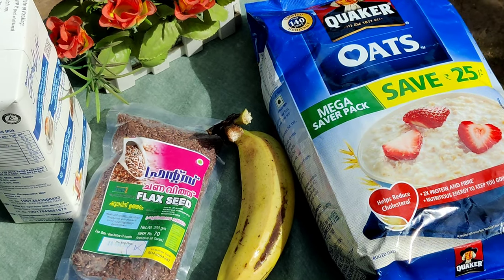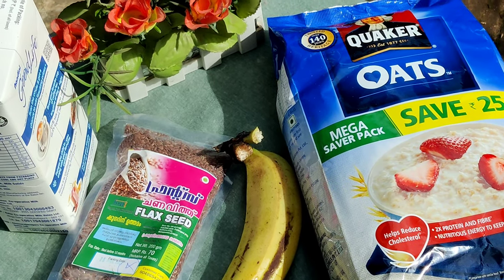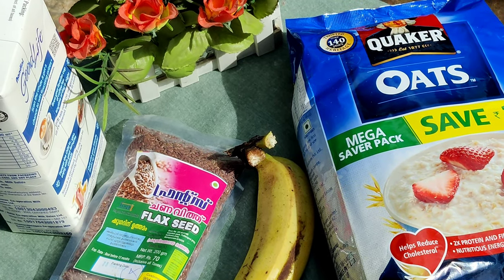It's a great recipe for weight loss. It's a great recipe for Oats.